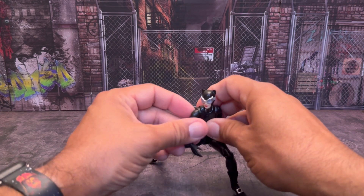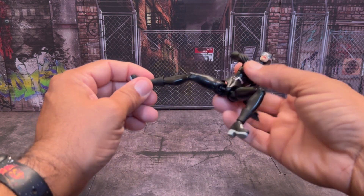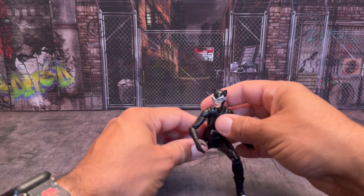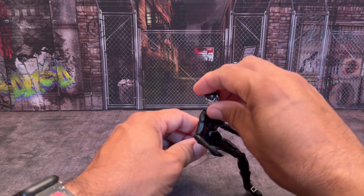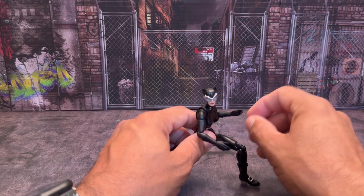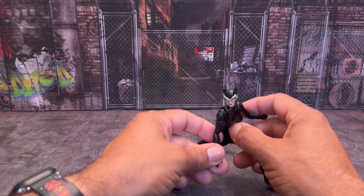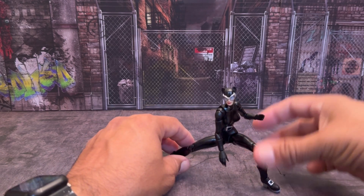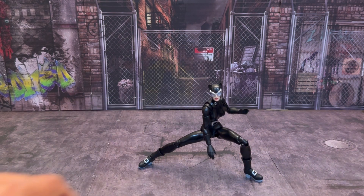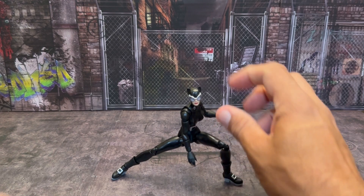Mafex does amazing work when it comes to these figures. I have the Batman Hush and the Superman Hush. I did a Batman Hush review — it's on the channel. It's not the greatest, but if you want to check it out, by all means. It was back when I first started doing all this. She can definitely pose about the Batman. That's actually pretty cool if I had her whipping her hand and stuff like that.